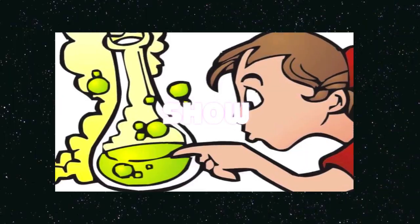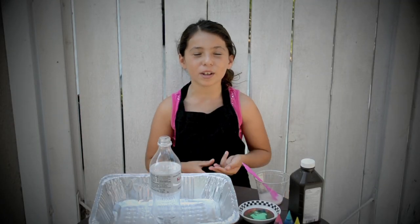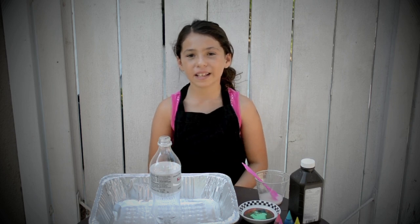Mali Science Show! Hey, it's me Malibu! I'm back! Today I'm going to try some cool science experiments. Let's get started!